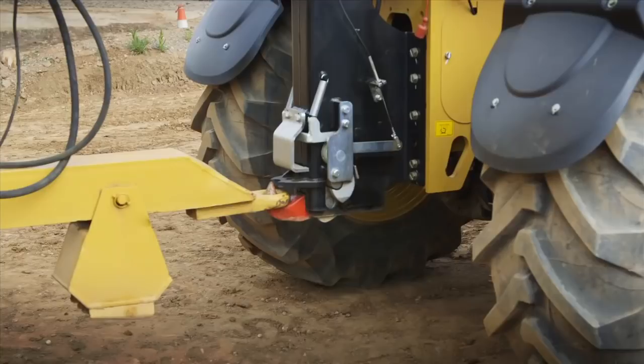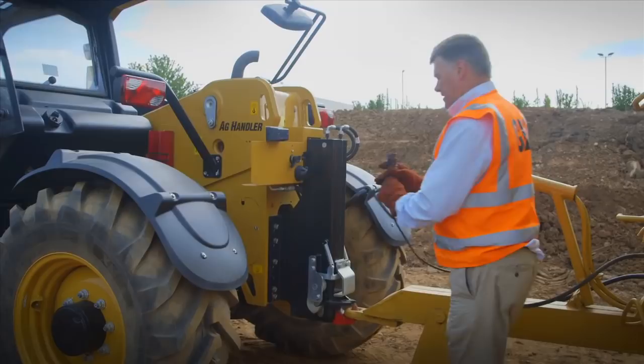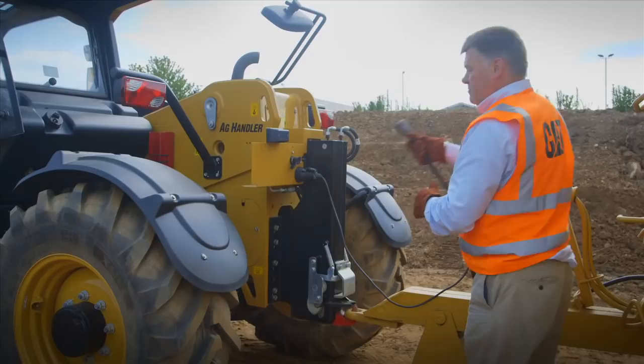Now I'm going to get out of the machine and connect the brakes, the hydraulics, and the lights. Now I'm going to connect up the trailer services — first of all the lighting service.